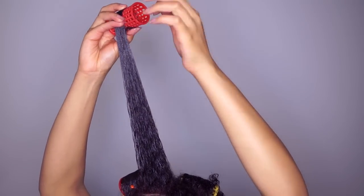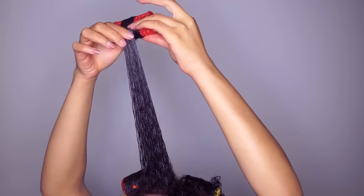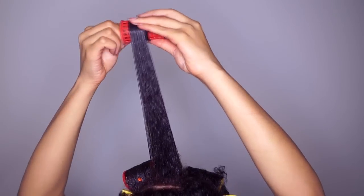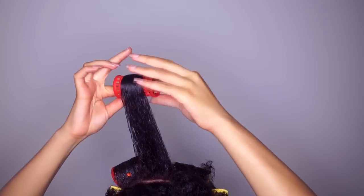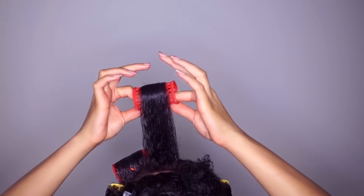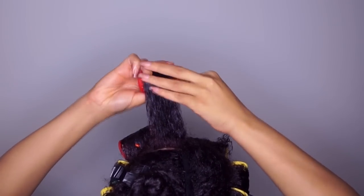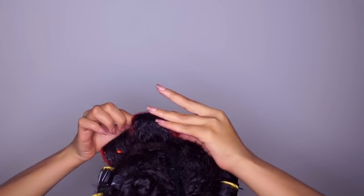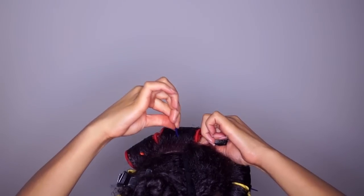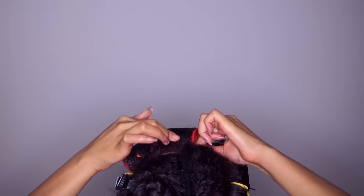Now I'm wrapping the ends of my hair around the roller. I begin to roll in an upward motion — I've noticed that this gives me more volume. I make sure the hair is smooth before I secure the roller.